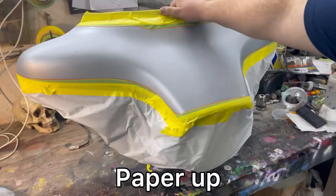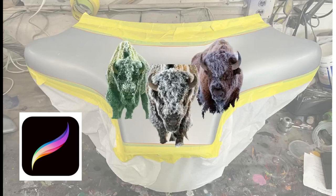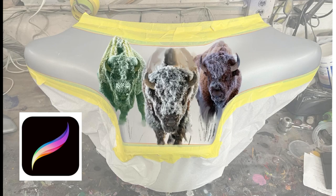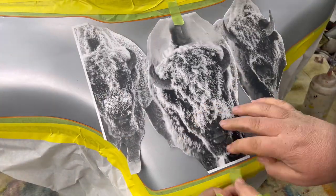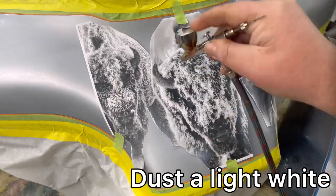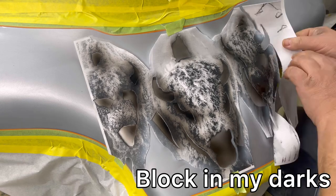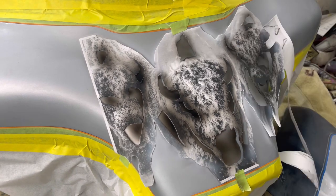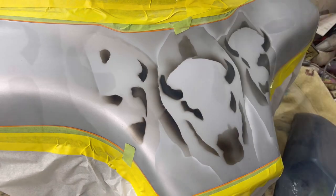The client gave me a few references of buffaloes that he really liked. I used the main one he gave me, found some other ones, then took Procreate and manipulated them a little bit — made the image I wanted, got it up to size, did a quick template. I kind of blocked in my colors so I have a puzzle piece idea of where I'm going — highlights, shadows — and from there I just start filling it in.